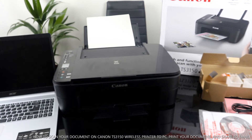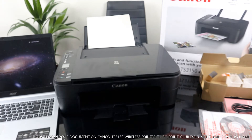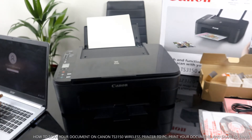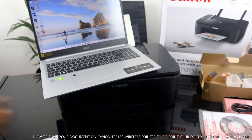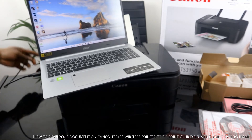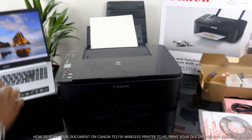So what we want to do right now is connect this printer to the PC via USB cable connection. I'm going to connect this printer now, and once it's connected we can proceed.